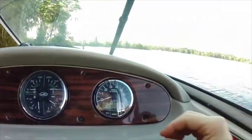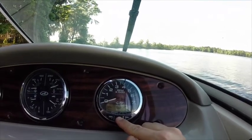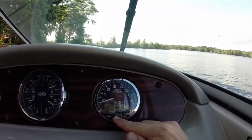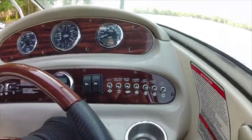You should be able to see — it does have a depth sounder. It's full of gas. The motor's not running yet — 195 hours.